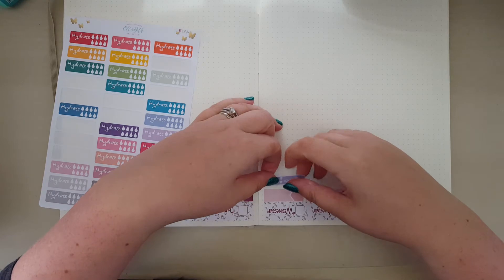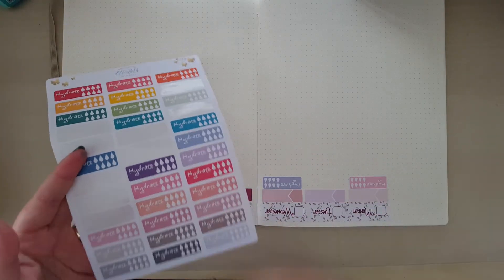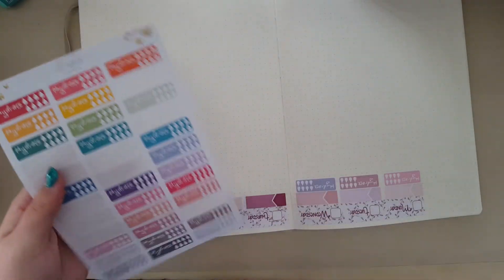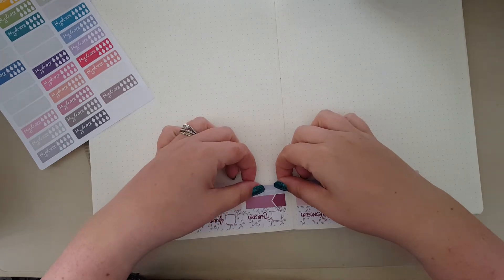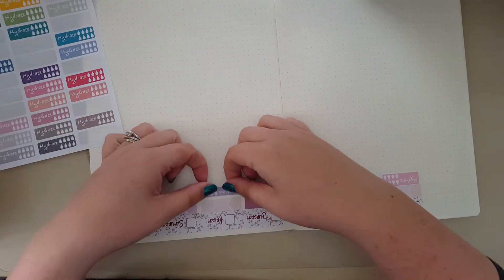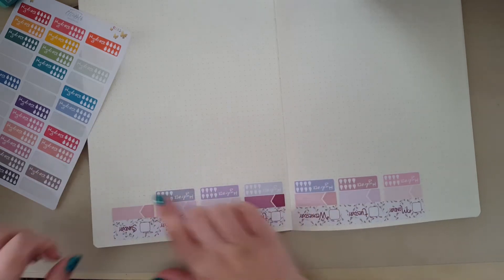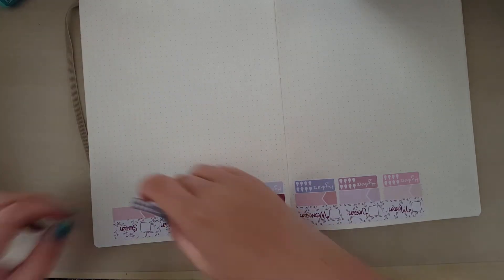I'm going to throw in a little bit of lavendery purple as well, because the Woodland Wonderland flexible kit for me is a lot more pinky than the other kit. I have got the full kit to use at some point, and actually what I might do - because I've used my flexible kit here - I might use the full kit in my Passion Planner. There's a lot more purple in that and a little less pink. So it all depends on how you plan with it, what you want to put where. That's why our planner is our planner and we can do what we want with it. I'm going to use some grey in here as well because I think that works.